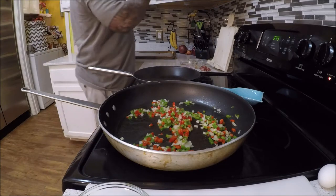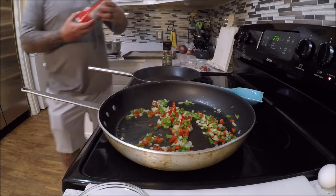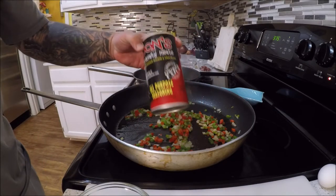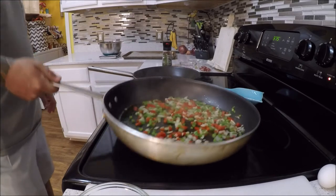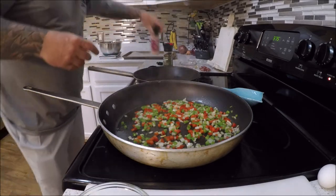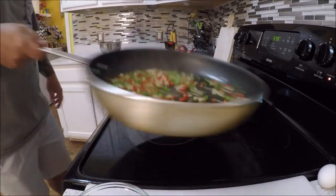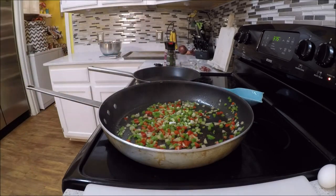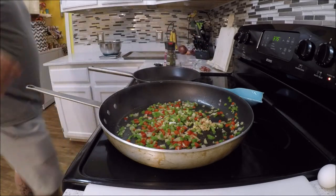We'll get some cracked black pepper and sea salt out. A little Cajun seasoning — I like to use good old all-purpose seasoning from Don's Specialty Meats. Some top-notch stuff right there. I'm going to hit this with a little salt and black pepper. It's starting to look good. I'm going to add a little green onion in there too, and a little chopped garlic. Work that around a little bit.